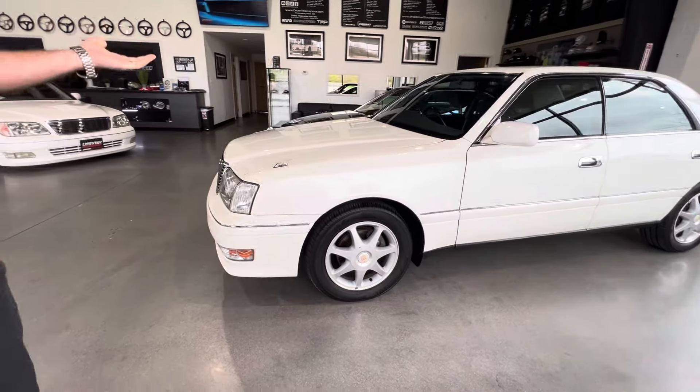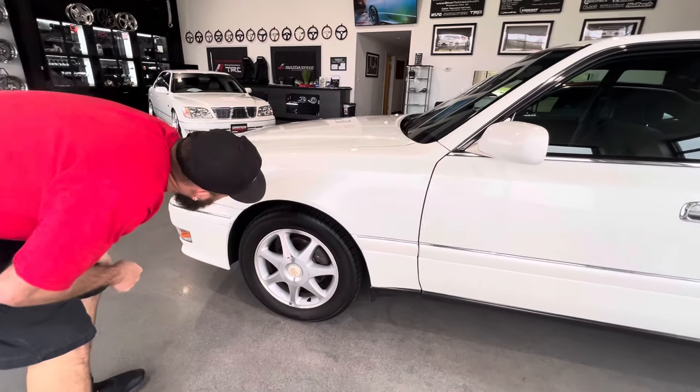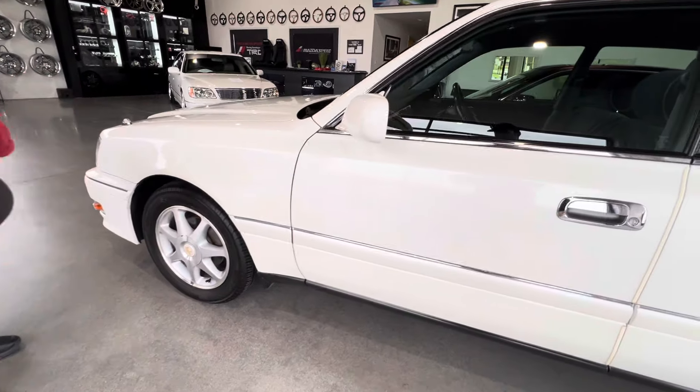It's a beautiful white. This one's being sold as part of our Direct from Japan inventory. Looks like it has some good tires on it — some Yokohamas.